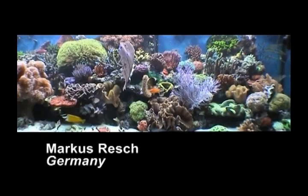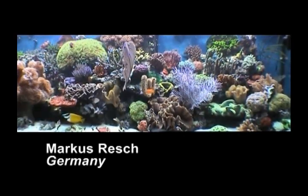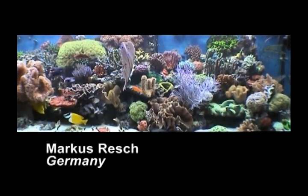For example, you are now looking at Markus Resch's aquarium in Germany. Markus is a novice marine aquarist and this is his first reef aquarium, built using the Ecosystem Miracle Mud Method.